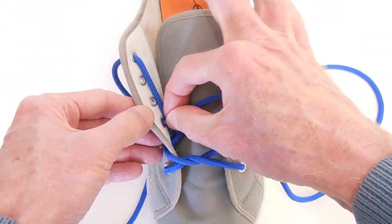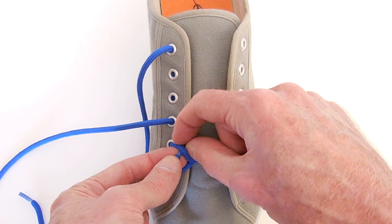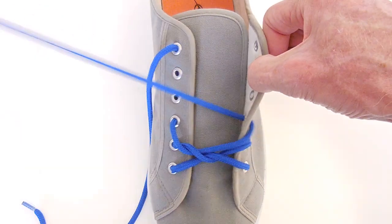Now we run straight up the inner left and out through the next higher eyelet. Again, we go down to the next lower row, under the previous row before we go in through the next right-hand eyelet.